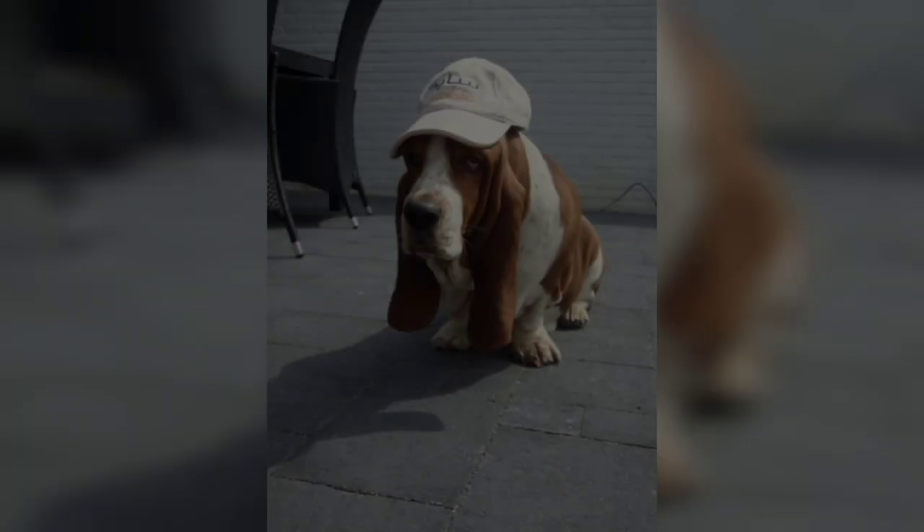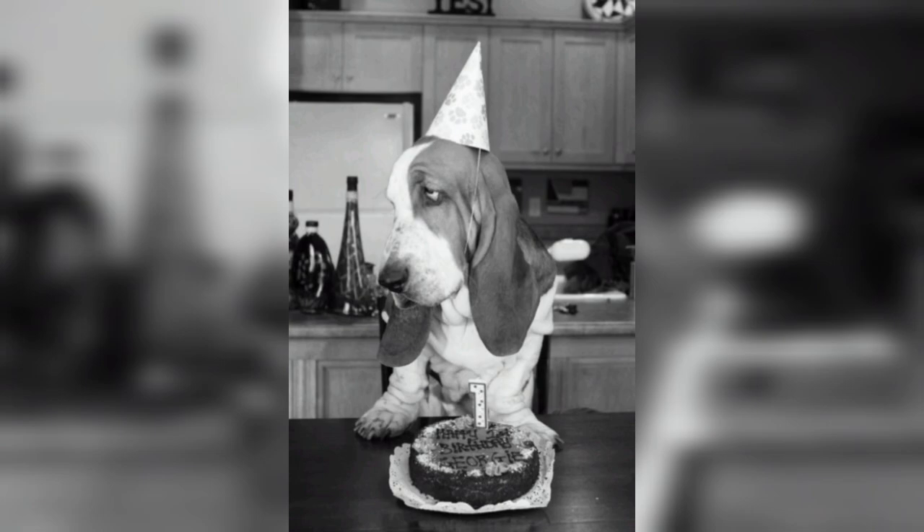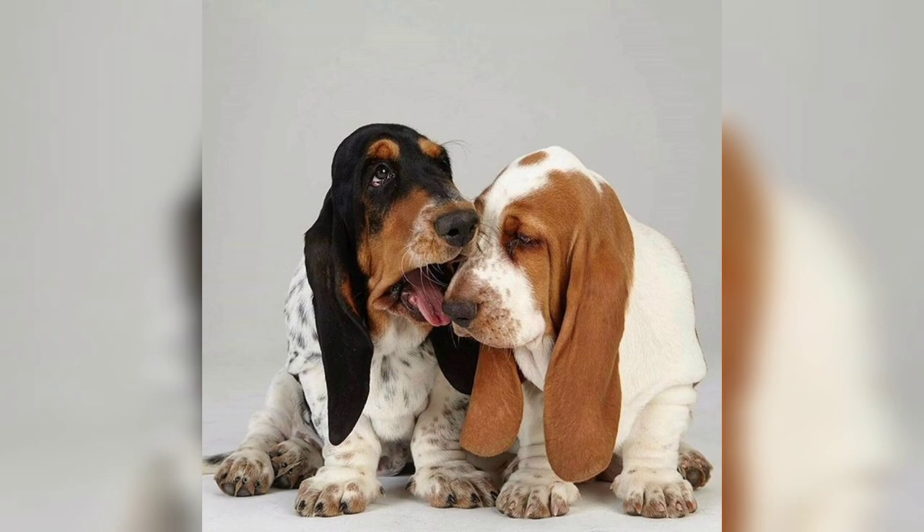If you can keep your Basset active in spite of how much they may protest, you will have a loving companion who will stick around for many years to come.